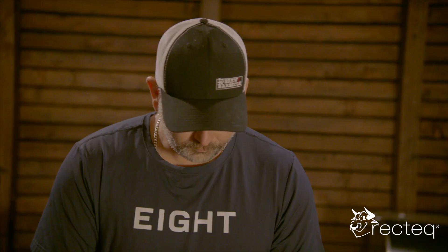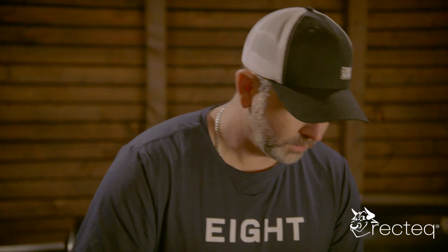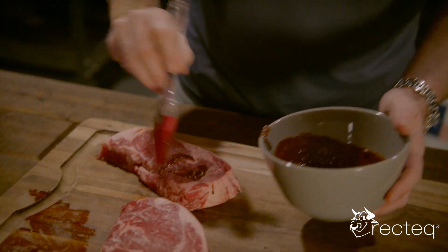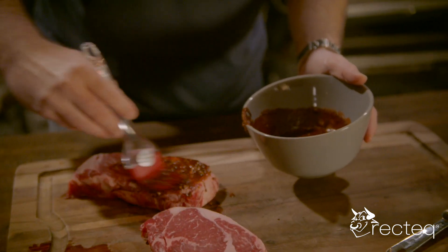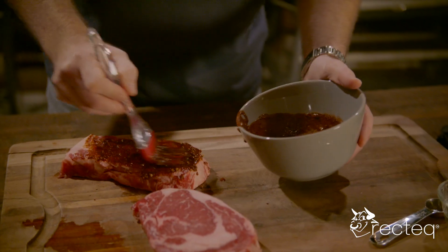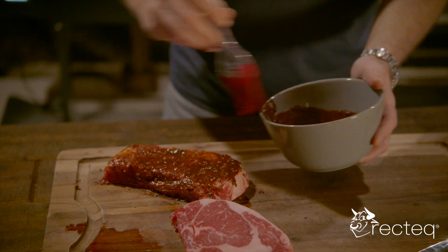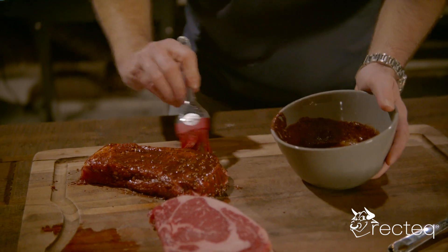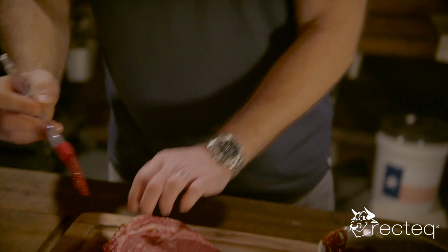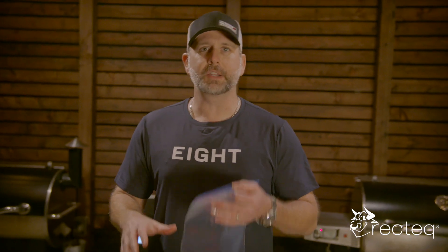Once you have all of this marinade nice and mixed up, I'm going to take this brush and just brush it on the steak. We're going to take a classic cut of meat — a ribeye, which is my favorite steak in the world — and brush this on, covering all of it. After you get the marinade on the steaks, put them in a Ziploc bag and put it in the fridge for at least two hours. You can leave it in there for up to two days.